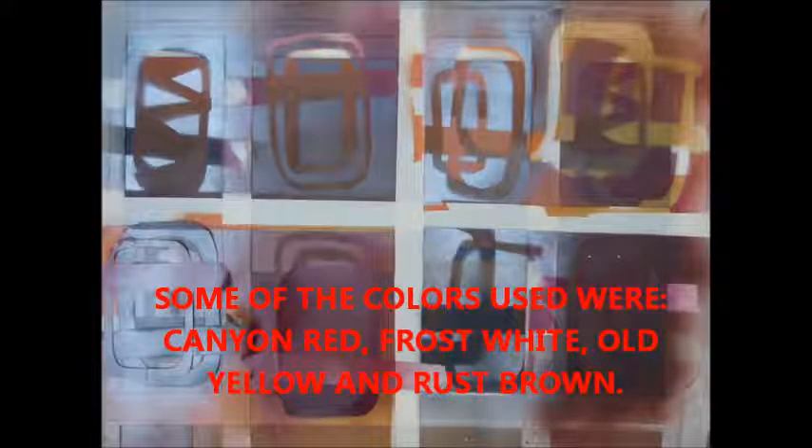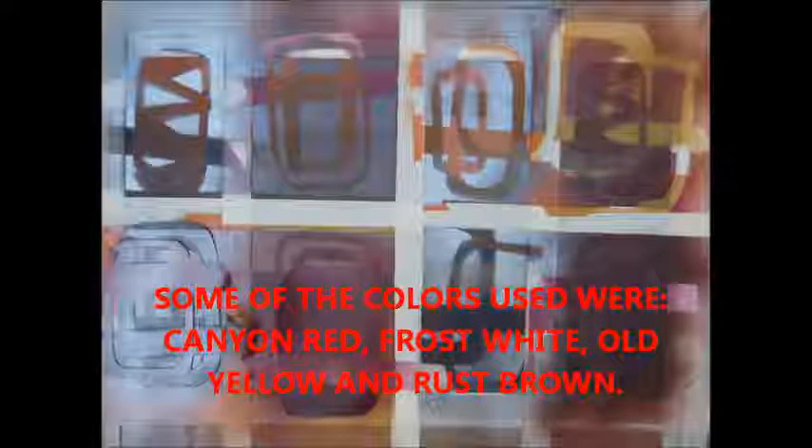I enjoyed doing this, and if you like this artwork, you can bid on it on eBay. I greatly appreciate it. Maybe you'll add this above your couch. Thank you very much. Bye now.